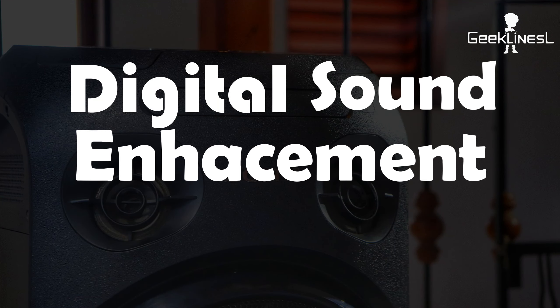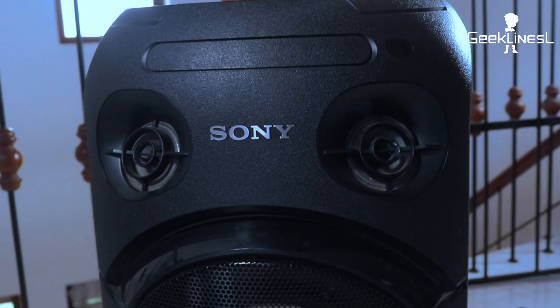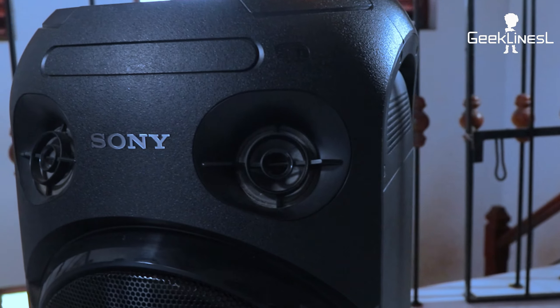Let's go to the speaker. Hi everyone. The main thing is that it's a portable speaker — the MHC-V21D. This is the portable speaker model. I will review the features and experience in this video.